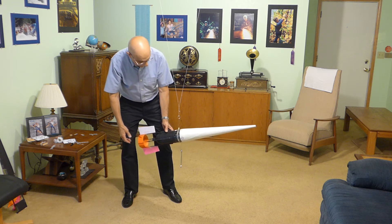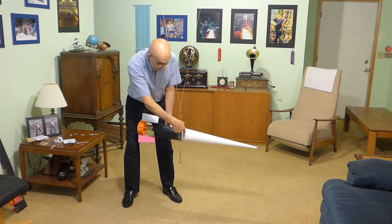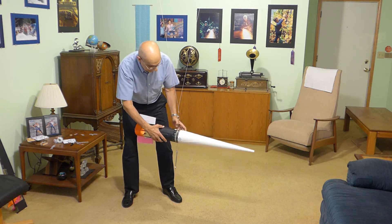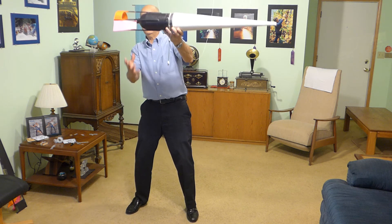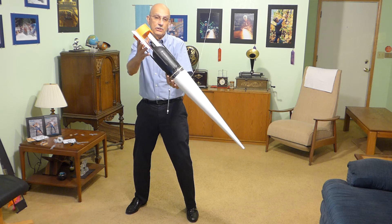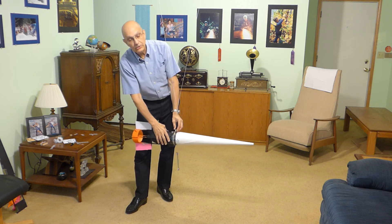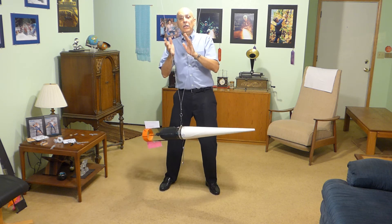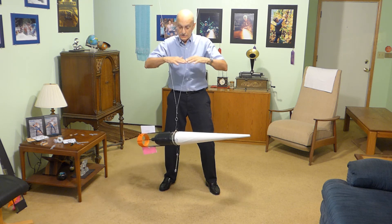You can find it by repeating the same test we did before. The center of lateral pressure was up here without the fins; with the fins it moved back to here. That means as this descends, air pressure is going to push here, push it nose down, and it'll become a nose diver. So it's the relationship between center of gravity and center of lateral air pressure that determines how your rocket comes down — nose first, tail first, or horizontal.